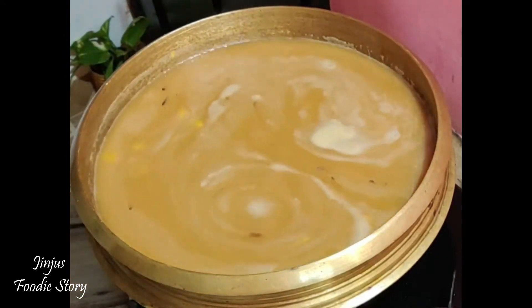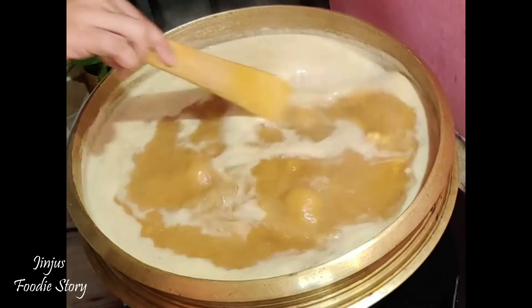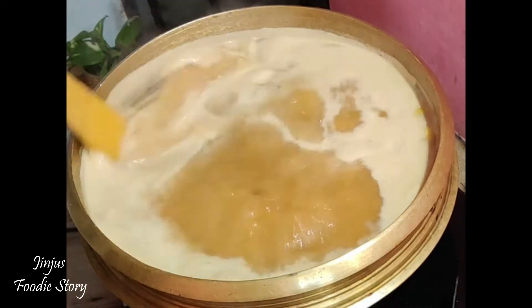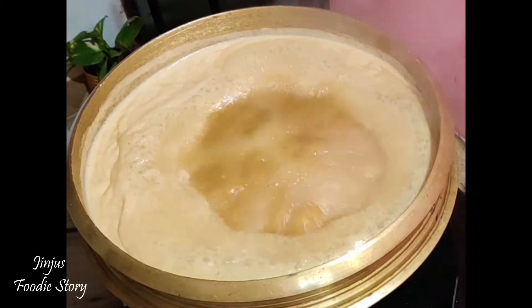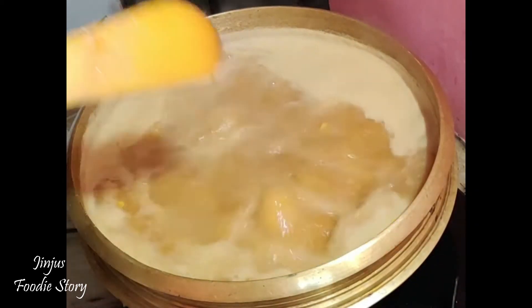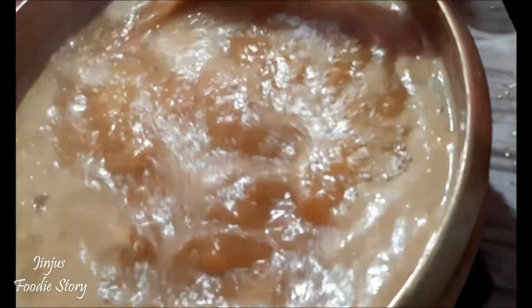Now I'm going to add that on medium to high flame. Just cut it in a minute. We will put it in a balance and cut the pot in 15 minutes.